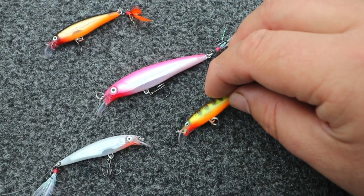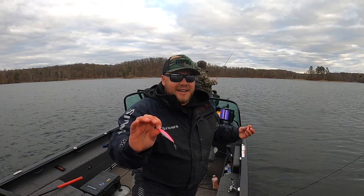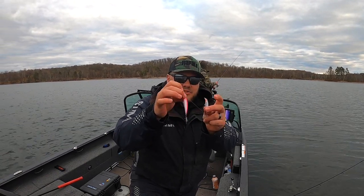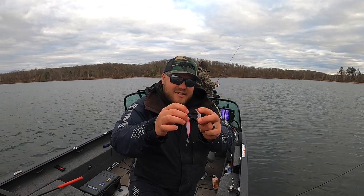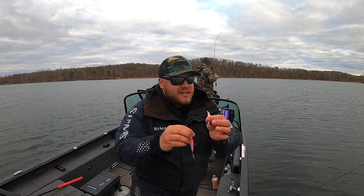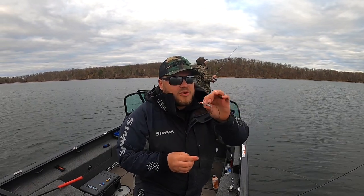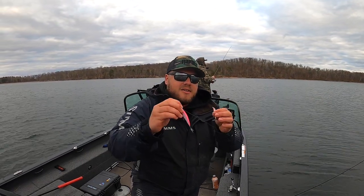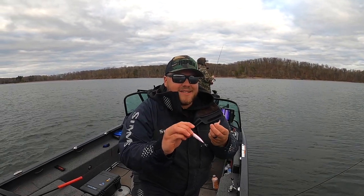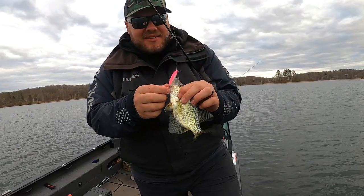There are two sizes that come into play. This is a number six, eighth ounce — super castable actually, even on a windy day like today. The other size is a number four: an inch and a half versus two and a half inches, a sixteenth of an ounce versus an eighth of an ounce. You'll definitely catch way more fish on the smaller one, but it's harder to get it deeper if your pre-spawn crappies are out on that edge. The smaller one is more of a two to three foot deep bait, but the bigger one I've been able to hit six feet deep today. And you'd be surprised — a seven inch crappie, too small to keep even, has no problem trying to take this thing down.